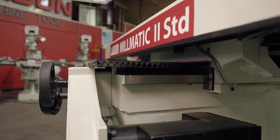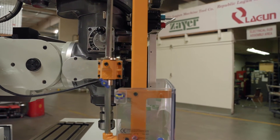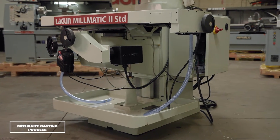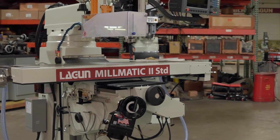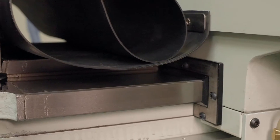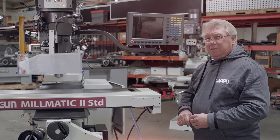At the end of the ram we have a knuckle, so it allows your head to move 45 degrees front and back, and 90 degrees back and forth. The casting itself is made through a meonite process which gives it a very dense volume. With this density the machine achieves incredible vibration dampening, operates very smoothly, and is very powerful with the five horsepower continuous head.